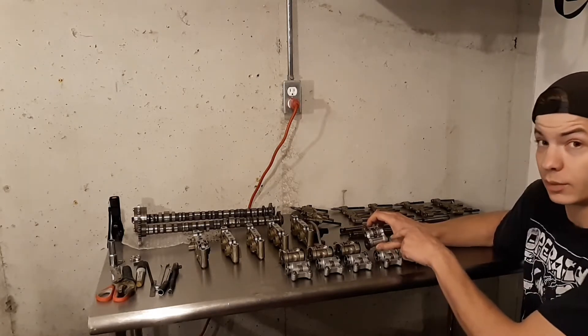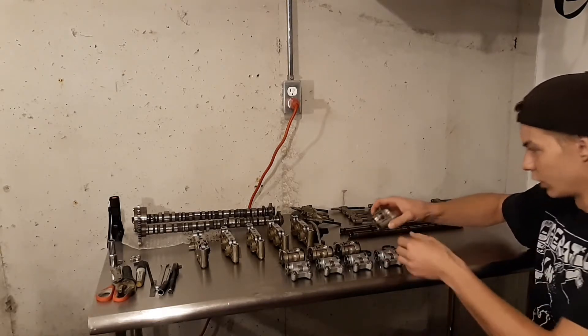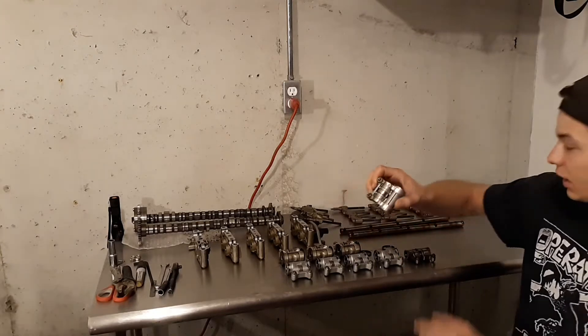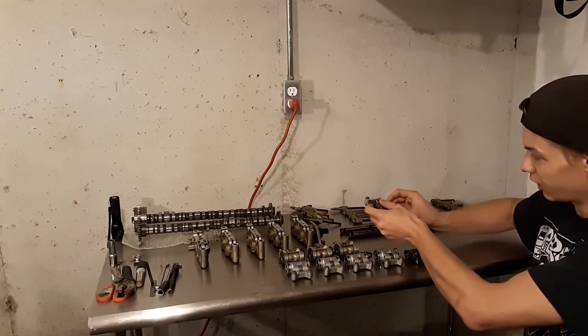They're not super common, but they are in some of them. If you do end up with a set of these in your motor, what you need to do to make these work is you need to grind down these areas right here. That way they clear the non-VTEC lobes of the new A2 camshafts.